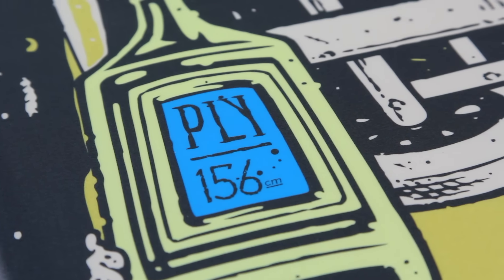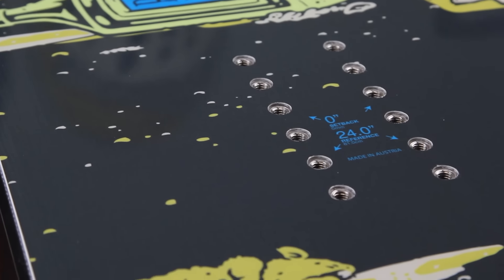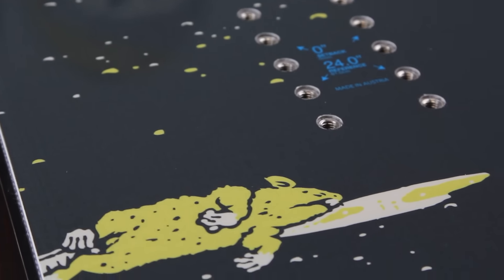What up, this is Kyle from Tactics Board Shop looking at the 2016 Ply from DC Snowboards. This is going to be your positive camber all-around good park board.